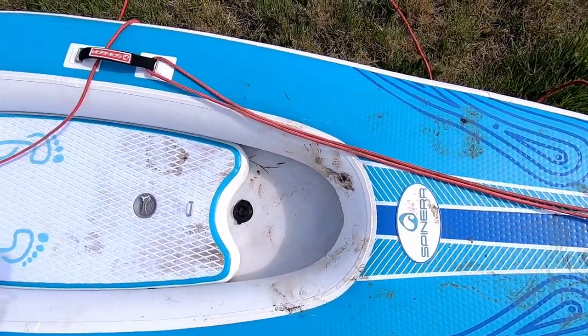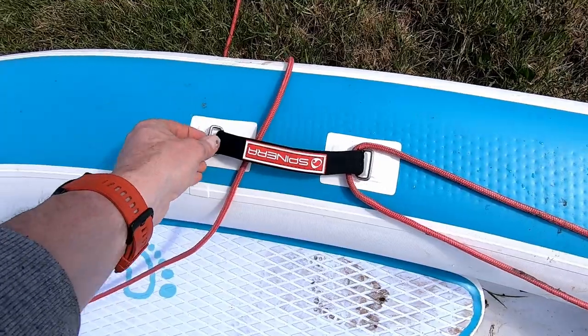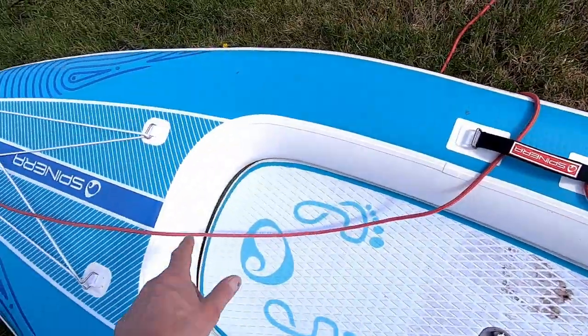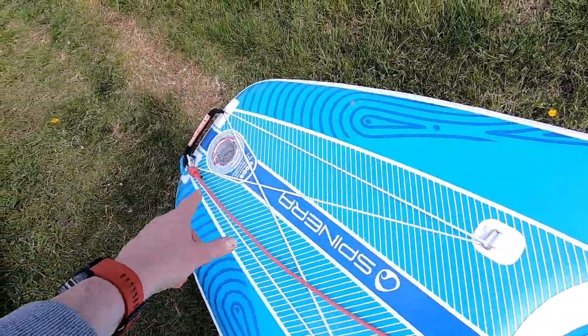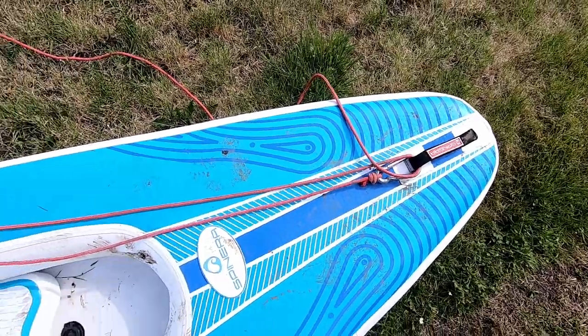Now what I don't like — well, one of the plus things when I first saw this: I thought, oh great, there's loads of D-rings and attachment points. And there are — there's 1, 2, 3, 4, 5, 6, 7, 8, 9. There are 9 of them.